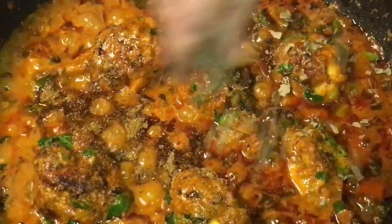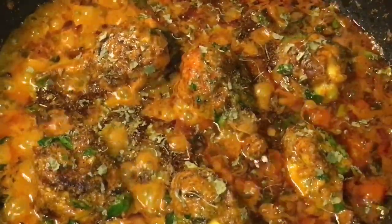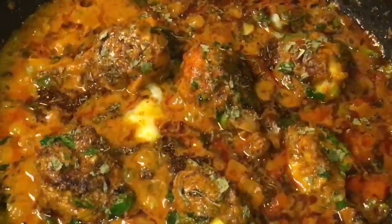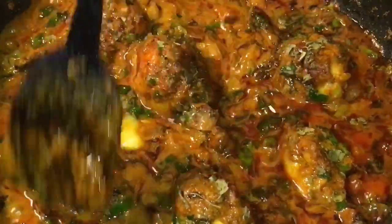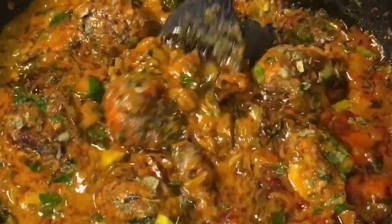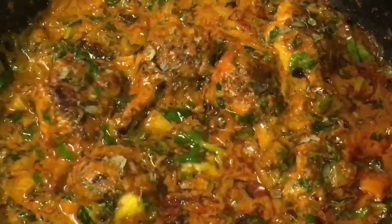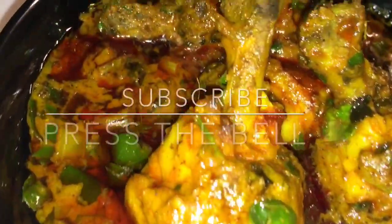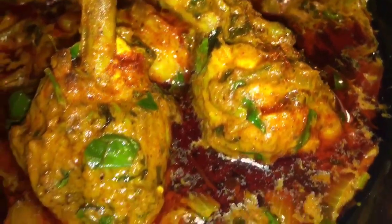Add dried kasuri methi and one teaspoon of ghee. Now mix it very gently and you are done. Stay tuned for more recipes and please subscribe to my channel.